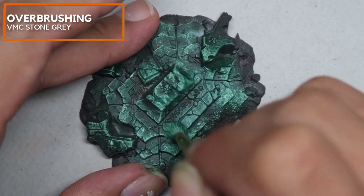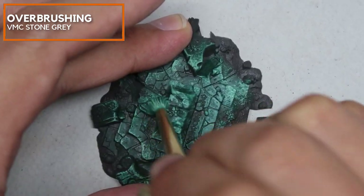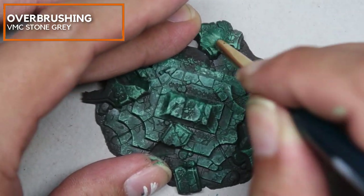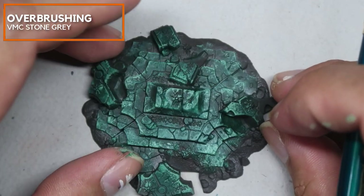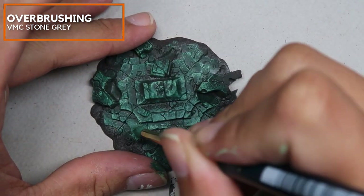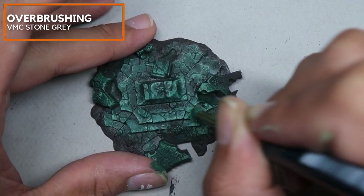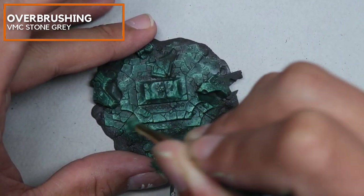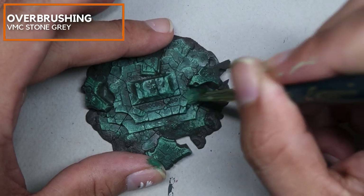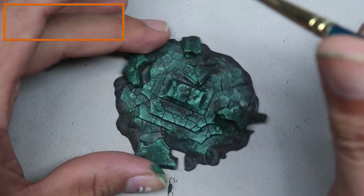I'm using the same mix, more thinned down, and I'm stippling on the edges to sort of increase the value while not removing the textures created previously. What I'm trying to do is reduce the contrast to make this look a little bit more palatable. Right now I'm stippling with pure Vallejo Model Color Stone Grey just to create an additional layer of texture and to increase the contrast.